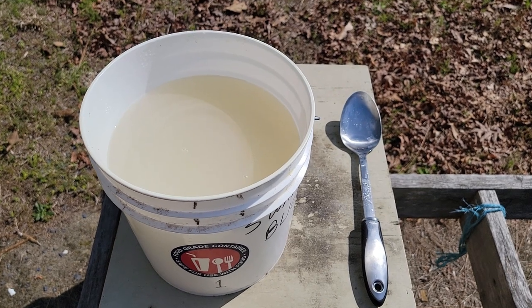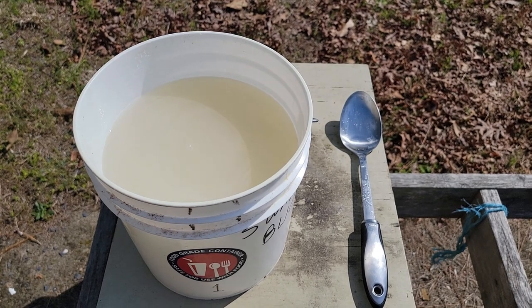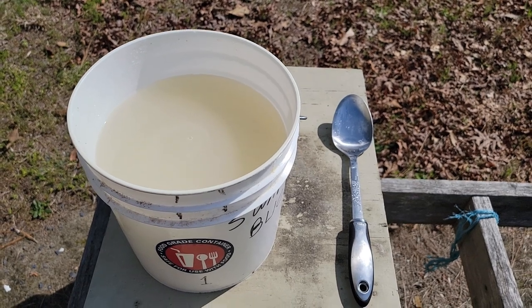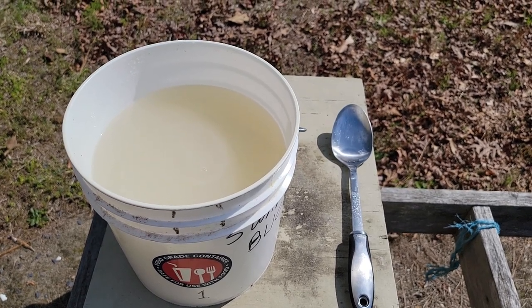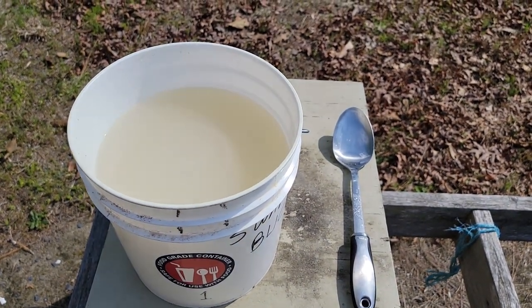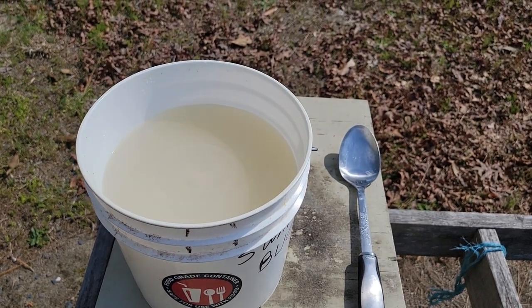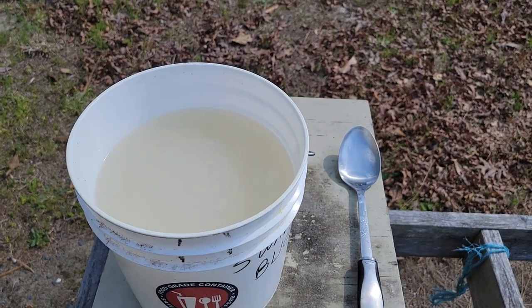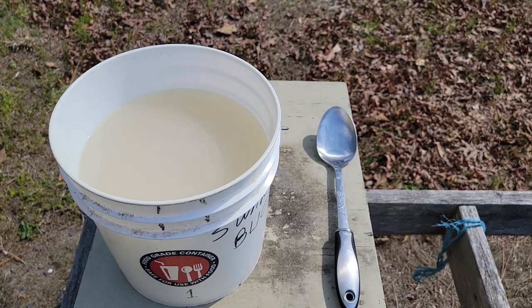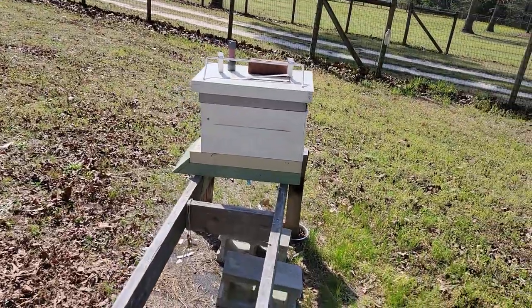I mixed up another bucket of sugar syrup to show you the fluid level. With one gallon of hot tap water and eight pounds of white granulated sugar, the fluid is about two to two-and-a-half inches below the surface of the two-and-a-half-gallon food-grade bucket — perfect for carrying out to the apiary without spilling. Now I'll move on to the next hive and show you the condition of that queen.